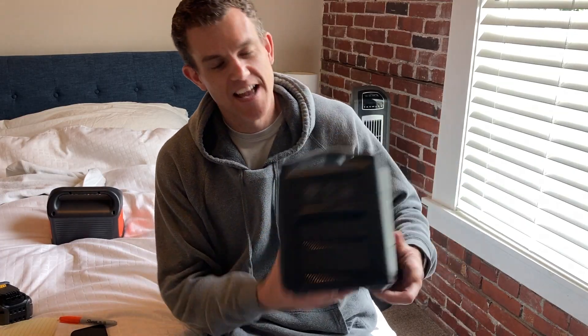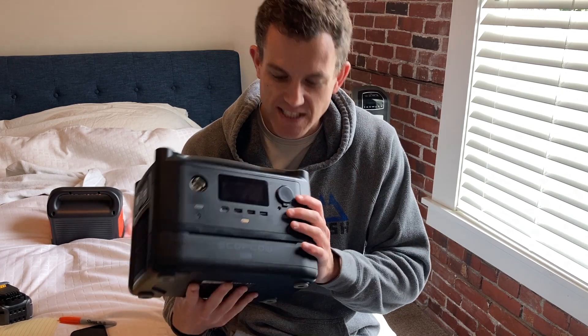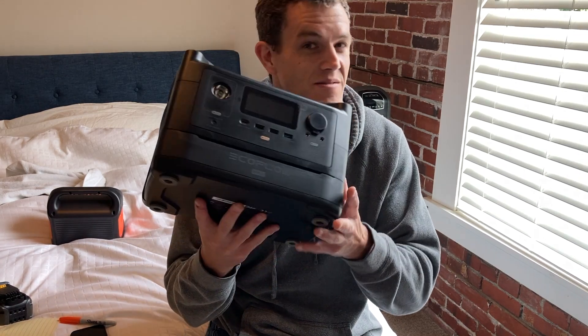Hopefully this is helpful for you to understand how many amp hours are in the EcoFlow River 600 — it's 20 amp hours, and 40 amp hours at 14.4 volts if you add the Max. Go have some fun out there.